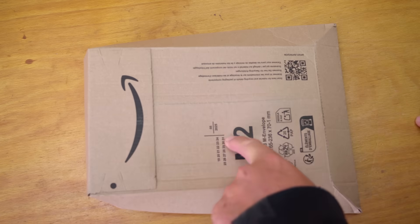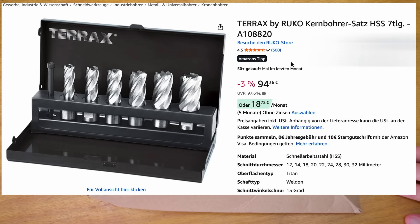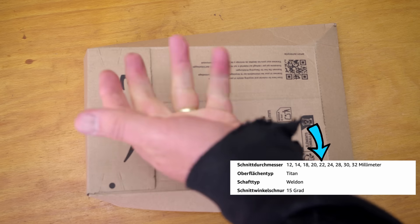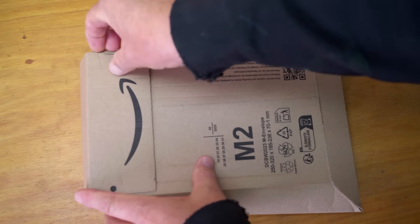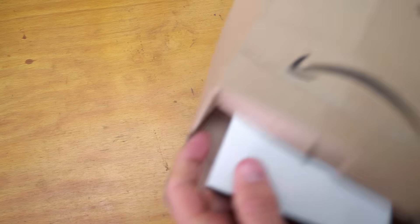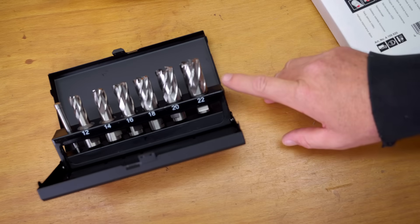It's now a couple of days later and this is Amazon's next attempt to send me my core drills. I've just taken another look at the website and the problem is they've got the wrong information in their advert — it says it's a seven piece set with sizes 12, 14, 18, 20, 22, 24, 28, 30 and 32. I count that as nine rather than seven already. So if we open this up, I'm going to pretty much guarantee I've got exactly the same set as last time, topping out at size 22. And look at that — yep. So the problem is that Amazon doesn't know what they're selling.